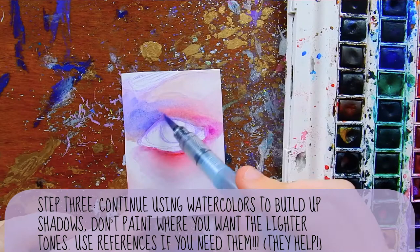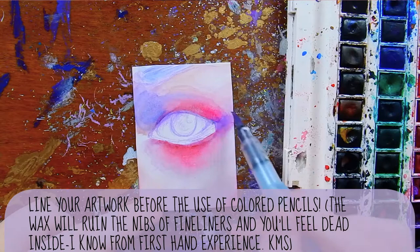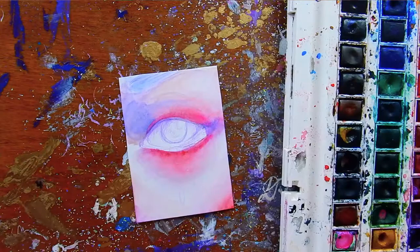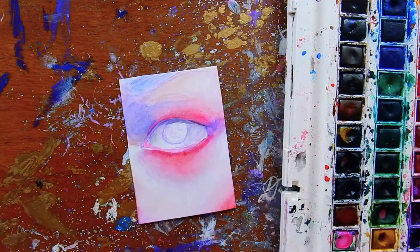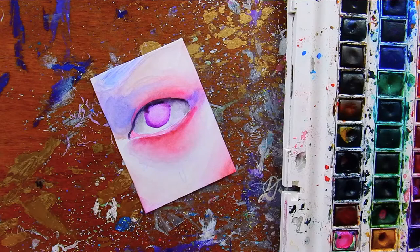Next I build the tones with the watercolors. If I would be lining a piece, this is also about the time where I would put down my line work, since I would not want to line after I brought out colored pencils — I don't want the wax from the pencils to interfere with the tip of the liner I was using. But since I am not lining these eyes, I just went in and continued to build more tones with my watercolors, adding a little bit more dimension.